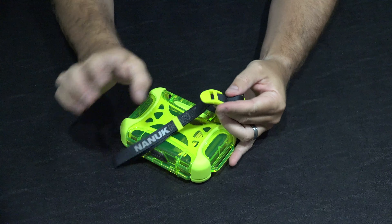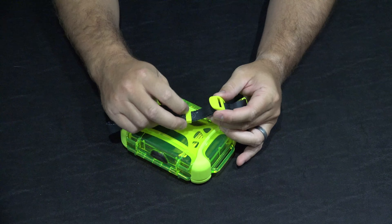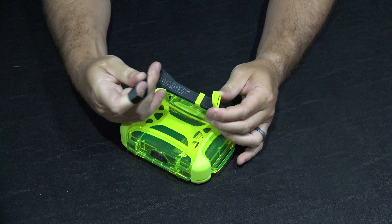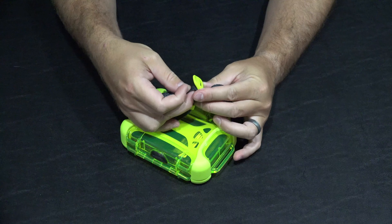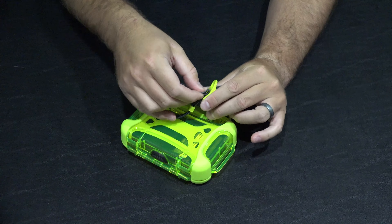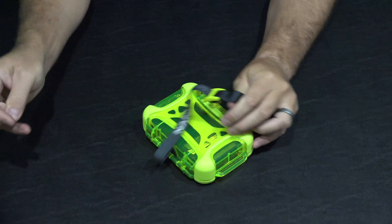It actually comes in a variety of colors. Just to read before I unbox what it says here: protective web, molded seal, rubberized interior belt loops, polycarbonate, carabiner loop, power claw latching.